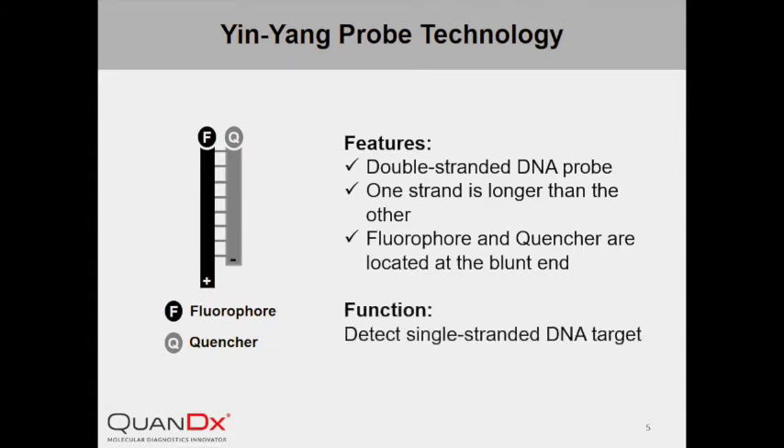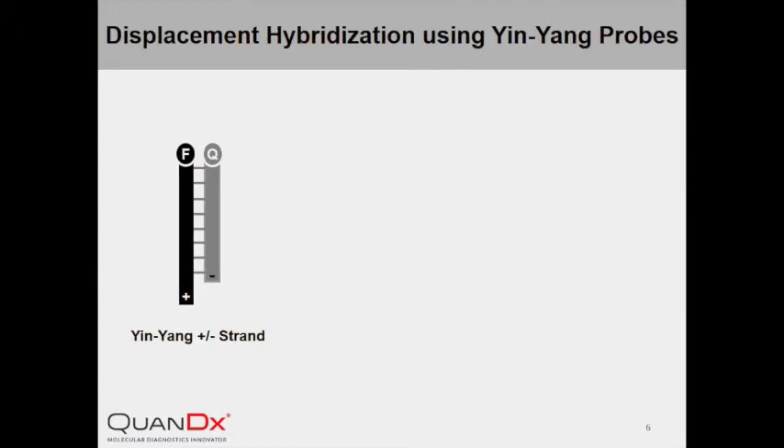The key function of the double-stranded InYang Probe is to detect single-stranded DNA targets. Here we illustrate the working principle of InYang Probe in a displacement hybridization reaction. The positive strand is labeled with the fluorophore and the negative strand is labeled with the quencher. In the absence of targets, the positive strand and the negative strand bind with each other, and upon excitation, the presence of a quencher prohibits the emission of fluorescence from the fluorophore.